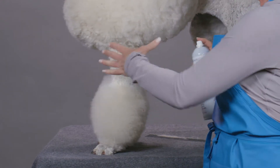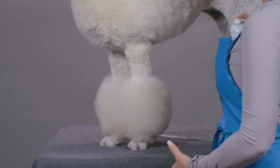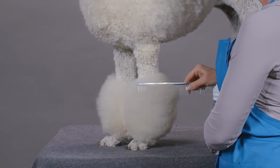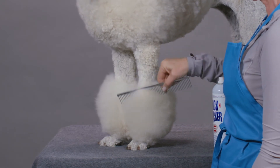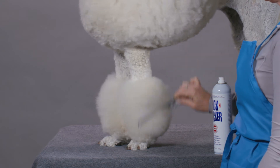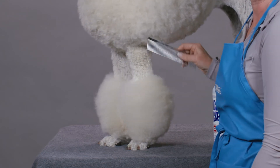I like to use it when I'm scissoring on a fine part of my dog. I spray it in and it has great combability, so you're able to comb that section of the hair out, getting volume and letting the hair style exactly where you need it.